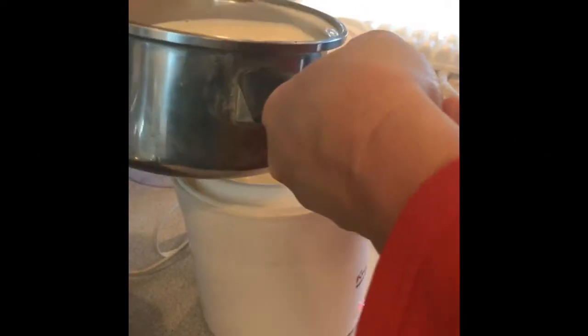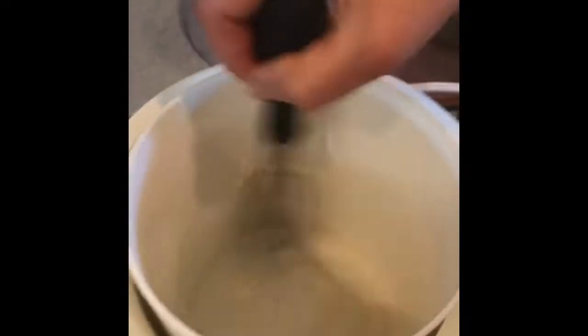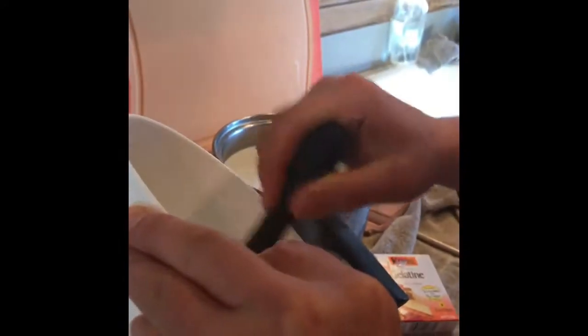I'm going to add just a little — like a cup — and then stir in the gelatin and the yogurt. Because the last thing you want is clumpy gelatin at the bottom of your yogurt. So we'll add a little more and do that again.